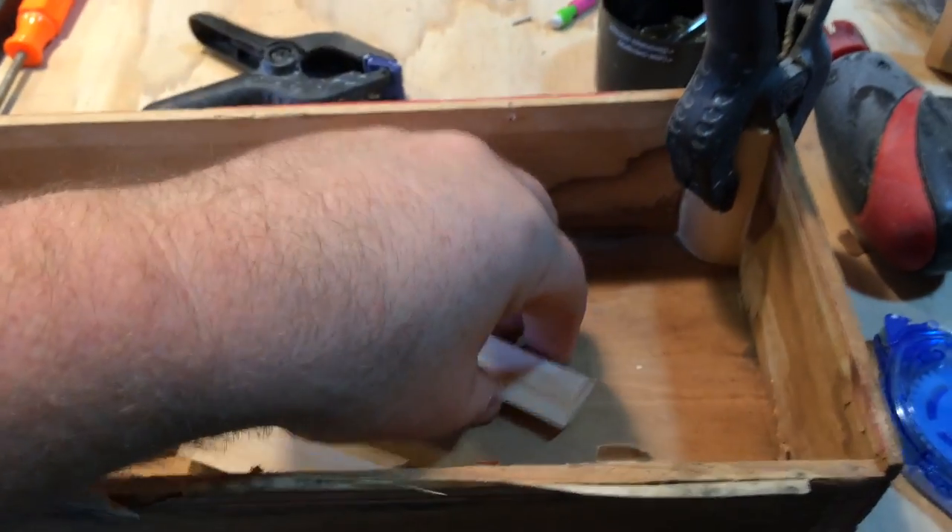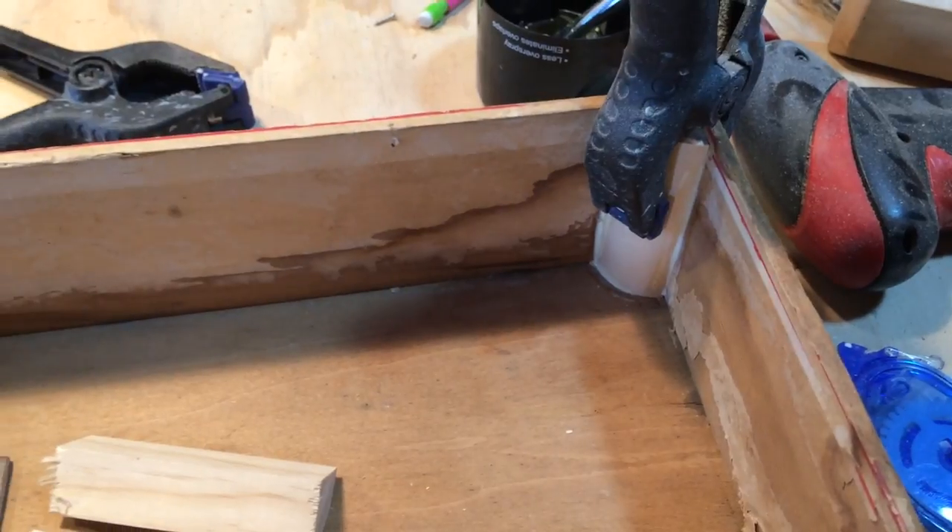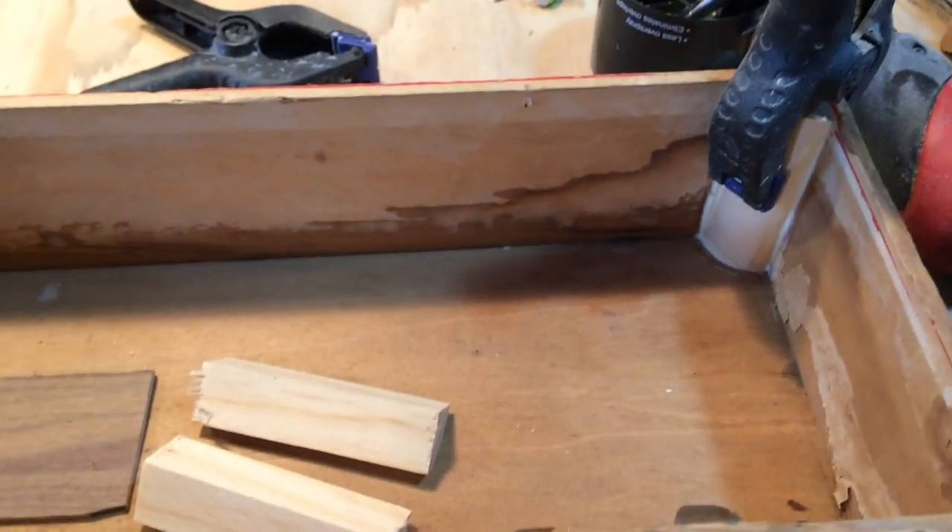I've given this tip before but I kind of wanted to show it again. This is how I brace old boxes.